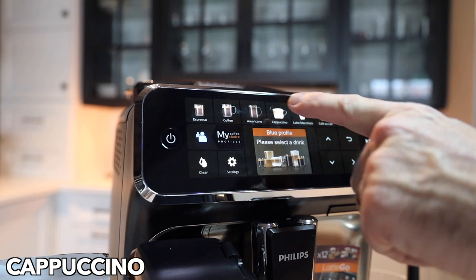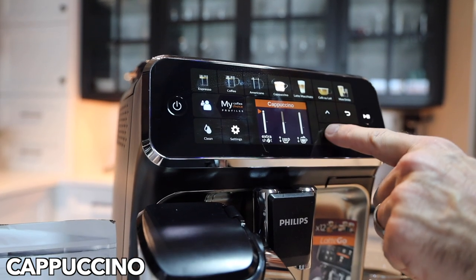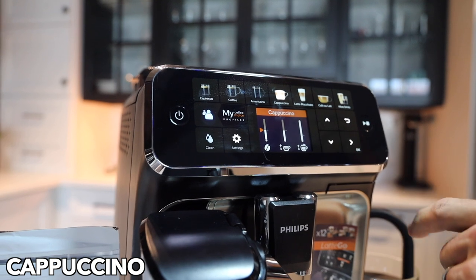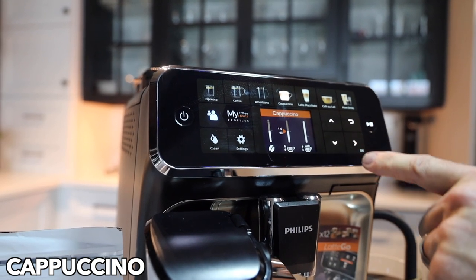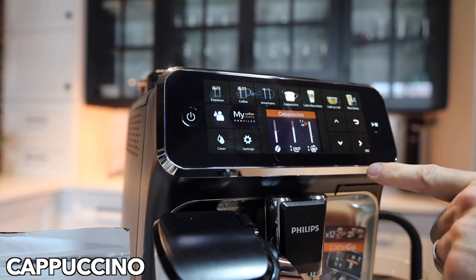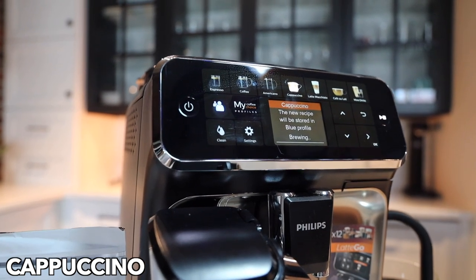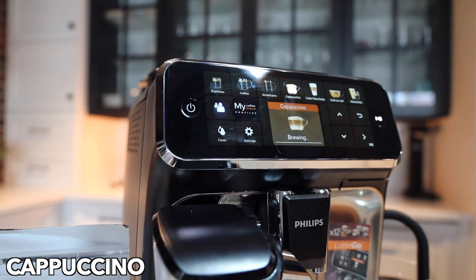For those that like the milk drinks, the latte go makes it easy. We're going to choose cappuccino. We've got the extra shot option there — we're going to take that off because we don't need it. Just go to a medium strength, and 7.4 ounces — I can go up a little on that. Then we can set the volume of milk for our cappuccino. The new recipe is being stored in the blue profile and off we go.